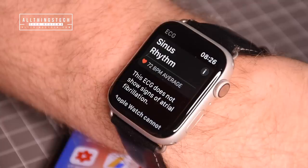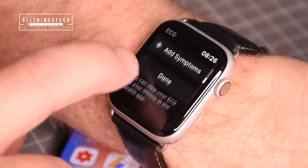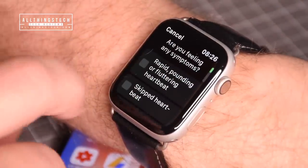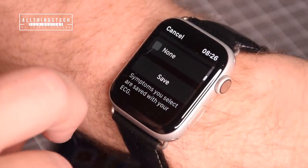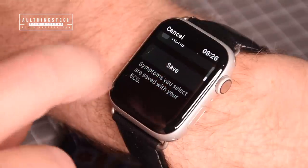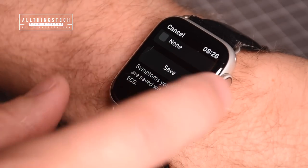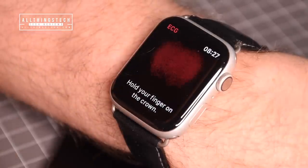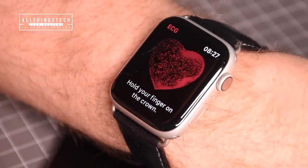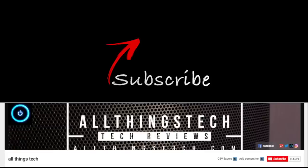At any point you can go back and retake an ECG. You can also add symptoms on the watch — such as rapid, pounding, or fluttering heart, fatigue, shortness of breath, or dizziness — and save them. If you're feeling unwell and run an ECG with allocated symptoms, that information can be shared with your doctor later. That's the ECG feature — it's brilliant and now available in many more places.